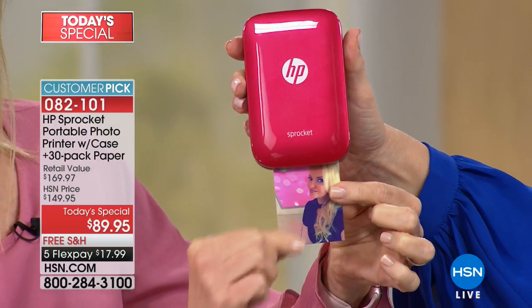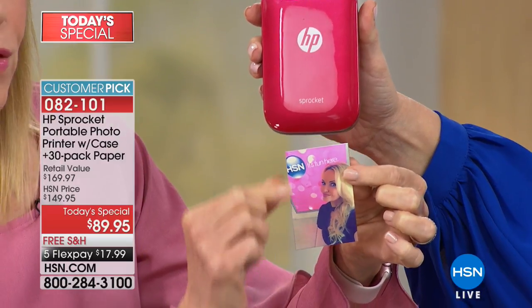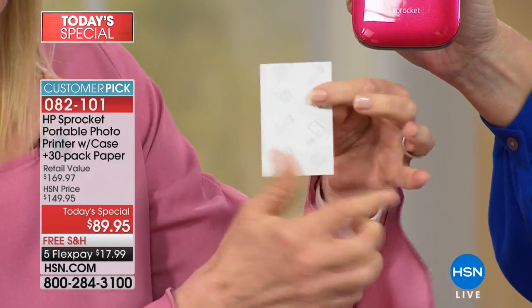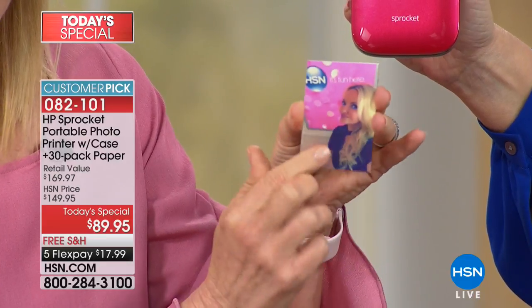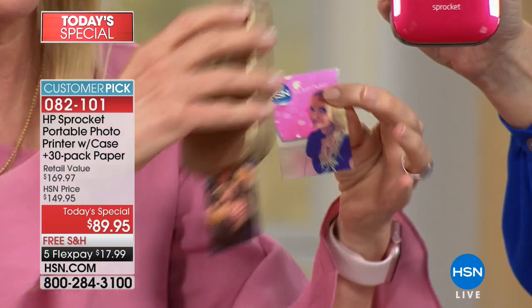Totally dry, and you're not putting fingerprints on it. They come out as two-by-three photos. They're all sticker-backed, but you don't have to use them as a sticker. And they're waterproof, smear-proof, smudge-proof, and fade-proof.